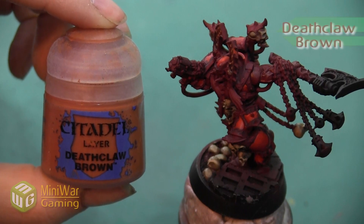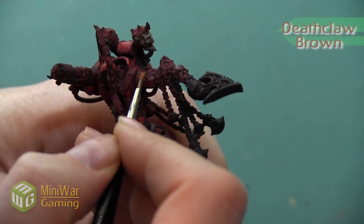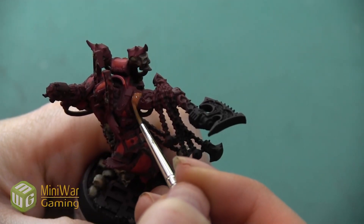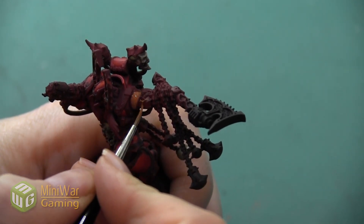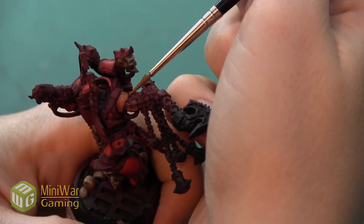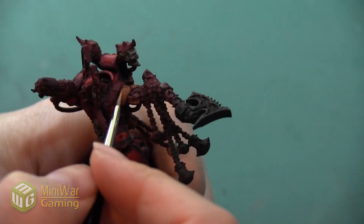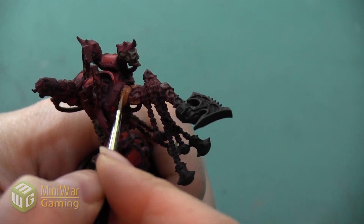Our next color is going to be Deathclaw Brown, and this is really going to be the base color for our skin. We're just leaving that Mournfang Brown color in the darkest shadows and the areas where the skin is transitioning into the armor or you have really deep pockets of muscle. We're going to be covering most of the skin in this Deathclaw Brown color. Again, we want to work with a nice thin paint and build it up slowly — apply a couple layers if needed.